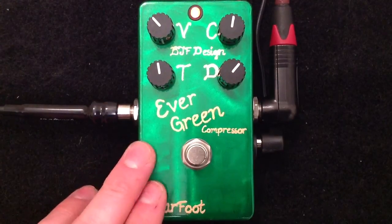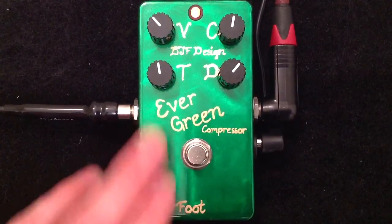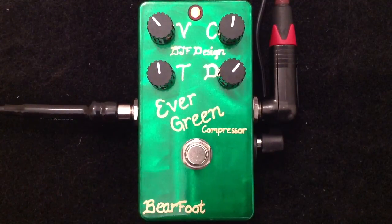It can be used for that squishy, thick, luscious sustaining compression, or just a mild, tame, transparent compressor as well. Check out Barefoot Effects — they make a lot of great effects pedals — barefooteffects.com, that's barefootfx.